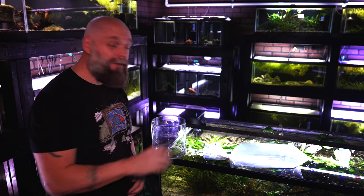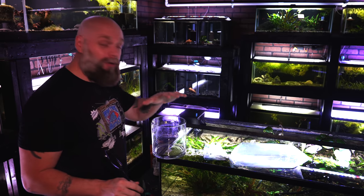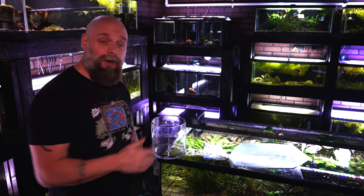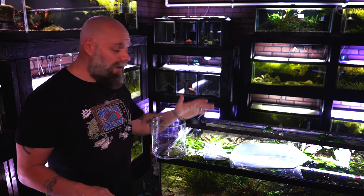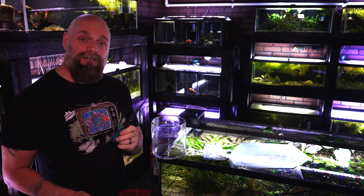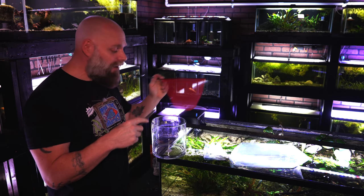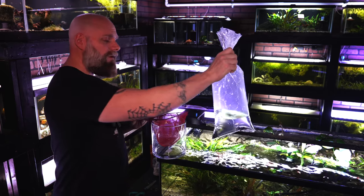Now that our fish have been temperature acclimating for around 15 to 20 minutes, we just need a couple of things to get the fish into the tank. First, we're going to need a net. We also need some type of container, because we do not want the fish store water going into our tank — there could be harmful waste products or fish disease in that water. You'll also want a pair of scissors to cut the top of the bag off.